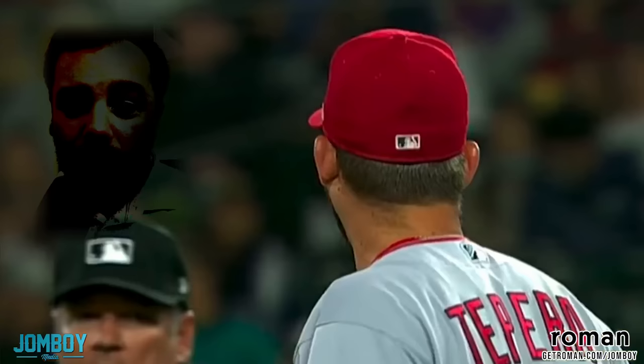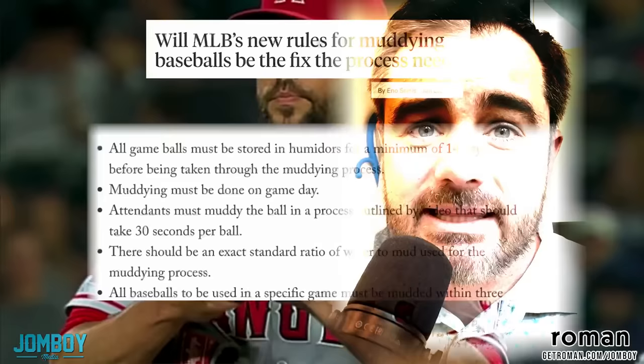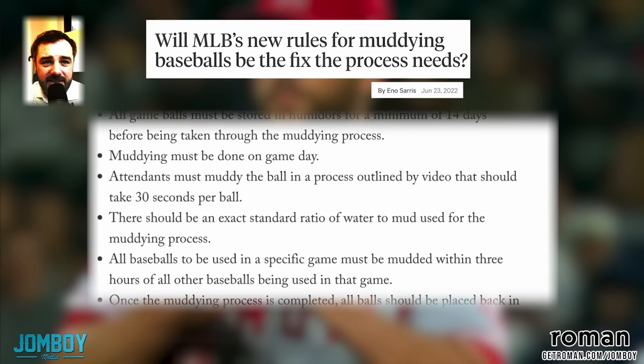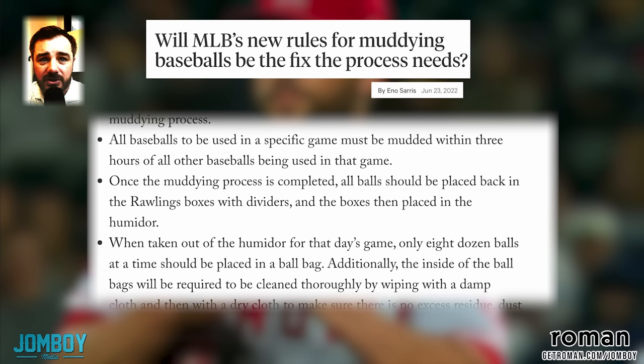Now MLB has said we went to every clubhouse, we saw their methods, we determined the best policies to get the best muddy balls into pitchers' hands. Eno Sarris wrote about it on The Athletic, and this is the new policy: all game balls must be stored in humidors for a minimum of 14 days before being taken through the muddying process. Muddying must be done on game day. Attendants must muddy the ball in a process outlined by video that should take 30 seconds per ball. There should be an exact standard ratio of water to mud used for the muddying process. All baseballs to be used in a specific game must be muddied within three hours of all other baseballs being used in that game.